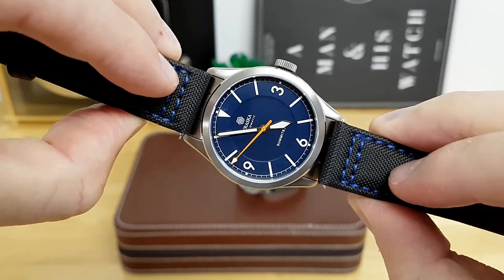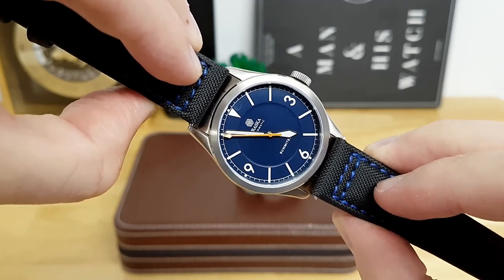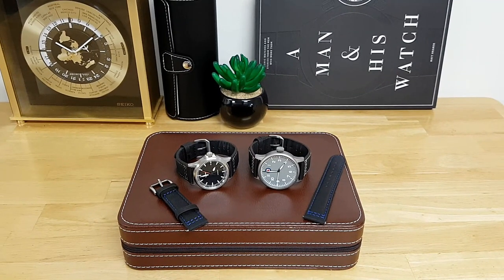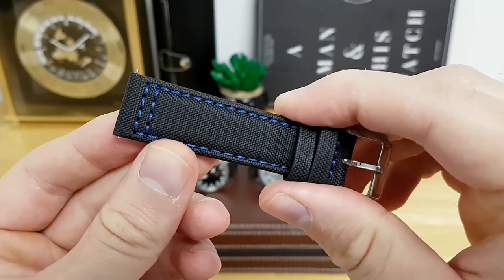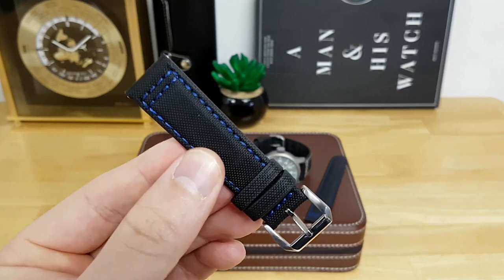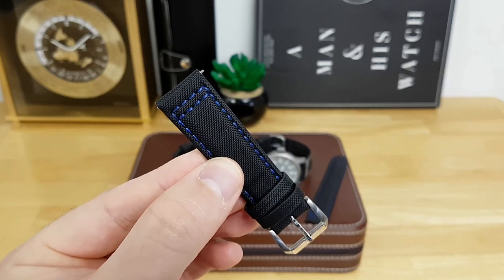The blue stitch sailcloth strap I purchased is also 20 millimeters, and I think it would look pretty good on this Traska Summit here, although it's still on its factory bracelet. In closing, that's just a quick overview of the sailcloth straps you can pick up from iwantastrap.com. Some highlights: I do like that they have a quick release, the stitching is extremely good, and the texture of the nylon is very reminiscent of real sailcloth. These feel quite durable and are quick drying, so it's a nice alternative if you want a strap to pair with a diver or sports model that you can also get wet.